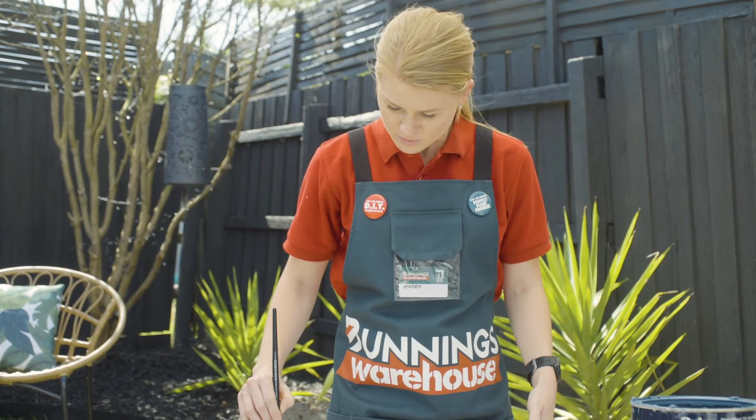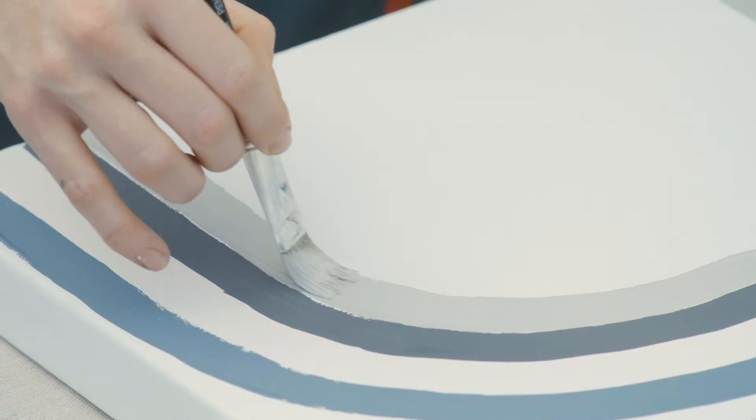This is a great project to get the kids involved with — then they have something beautiful to hang on their walls that they can be proud of.